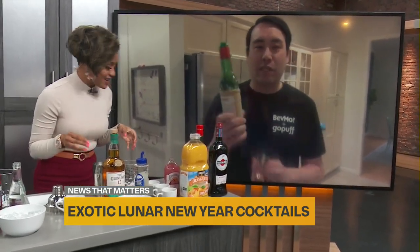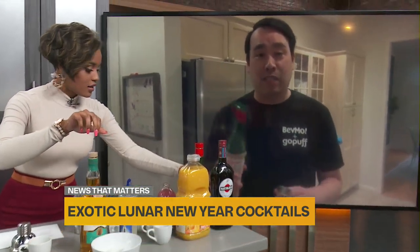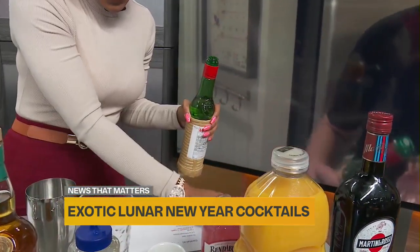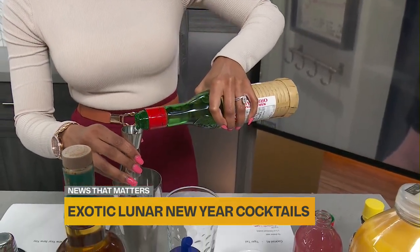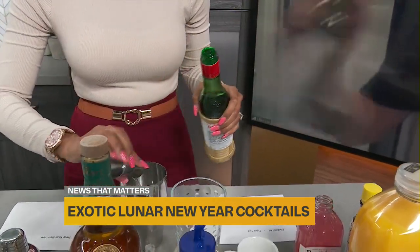The next thing is Luxardo — this is a cherry liqueur. It's going to add some spice to it. How much of this one? Let's say half an ounce. Half an ounce — yeah, I think half an ounce works.